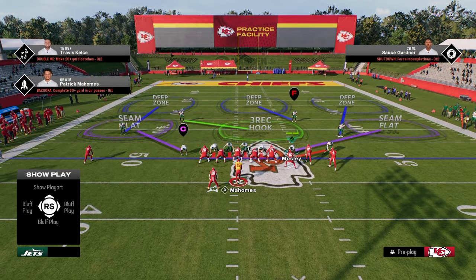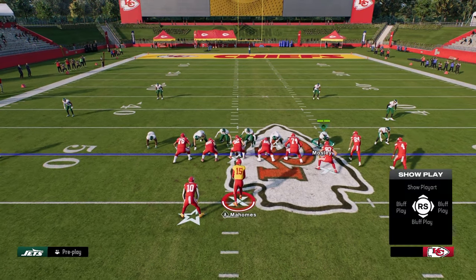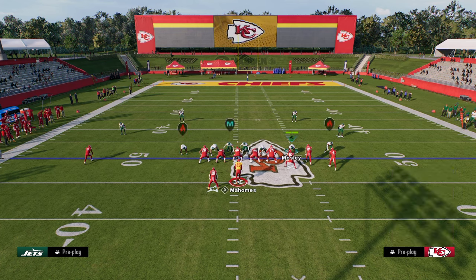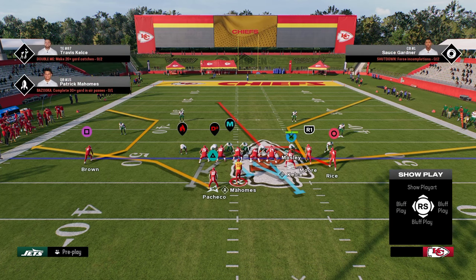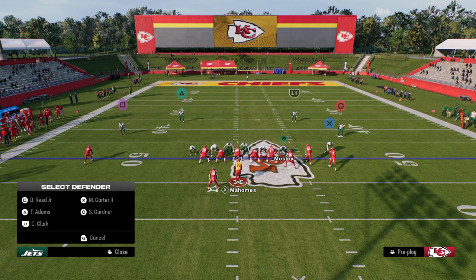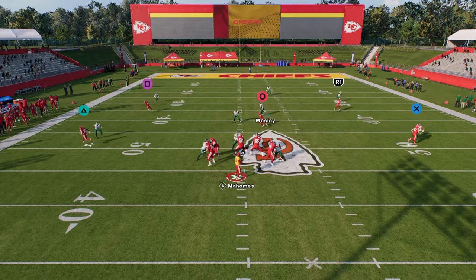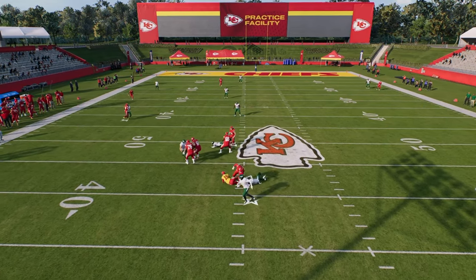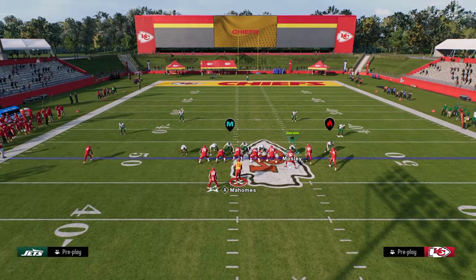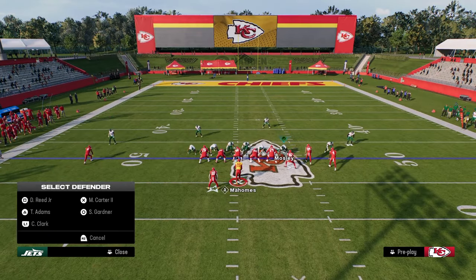The beauty of this defense is you're only sending four people — you don't really ever have to send six. The only time I would send six is if they're consistently running good pass protection. One of the best pass protections for this blitz is half slide to the right and double team the left side. If I send four, this can sometimes block it and give good pass protection. But if you think about what they're doing to block this — they're double-teaming somebody.